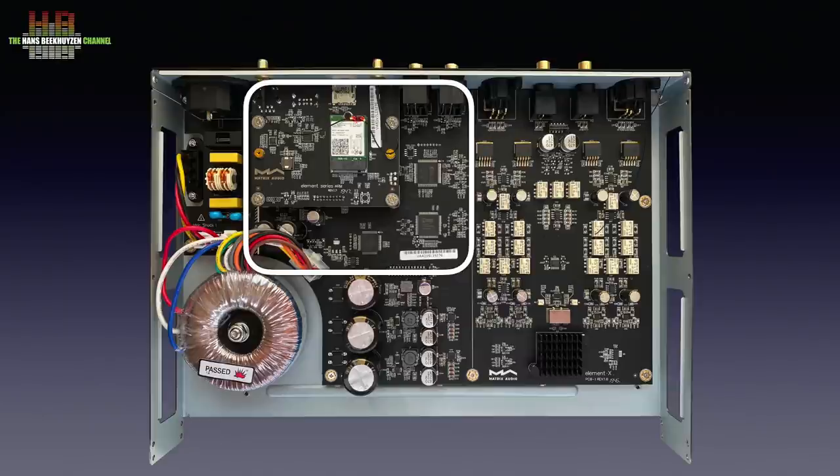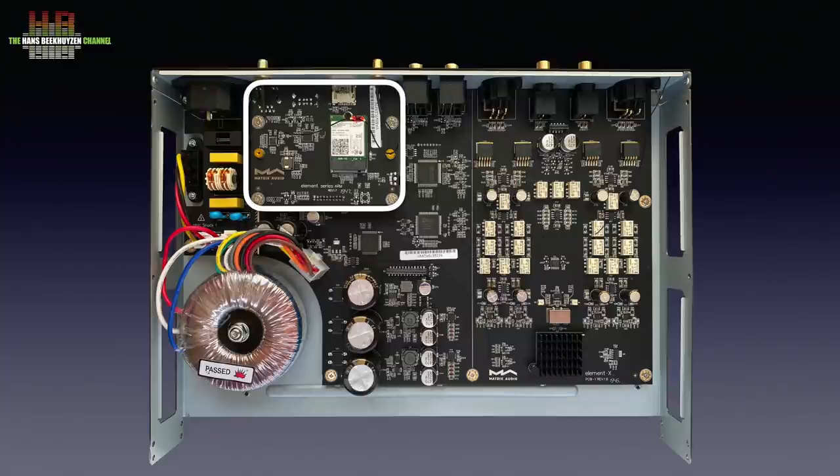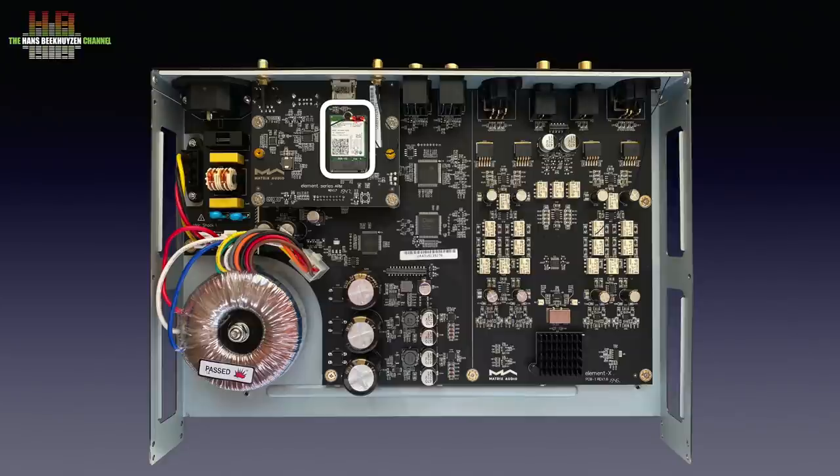This lower board takes care of all the digital interfacing. We see an XMOS USB receiver, a Microchip USB controller and Xilinx processor. Above the digital interfacing we see the streamer as a separate plug-in unit with on top in piggyback style the WiFi radios. The digital audio signals are sent to the digital-to-analog conversion done by the pro version of the ESS ES9038, clocked by the Crystek CCHD-9950 femtoclock crystal. Signal is then separated into left and right balanced analog channels with an output stage for the single-ended output.